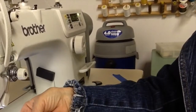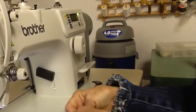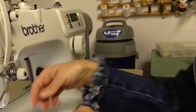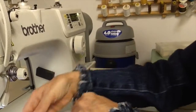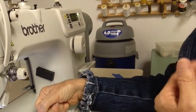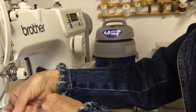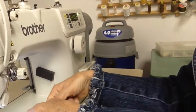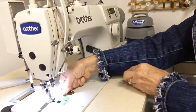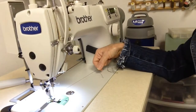Next, I'm going to take the original thread that's still threaded in the needle of the machine and I'm going to pull. There's a tension disc here and another tension disc right here. And as that knot comes through the tension discs, any lint buildup — if there is any, and there usually is — will just come right through those tension discs as the knot goes through. After it goes through the tension discs, I just continue pulling and the knot goes right through the eye of the needle.